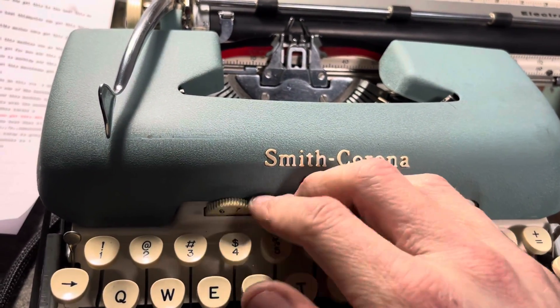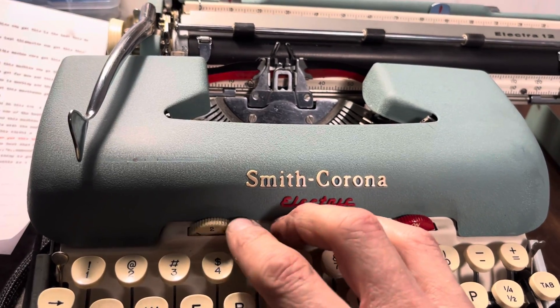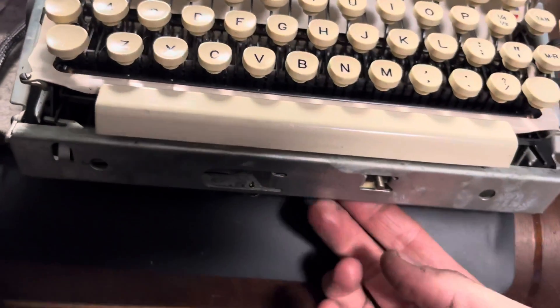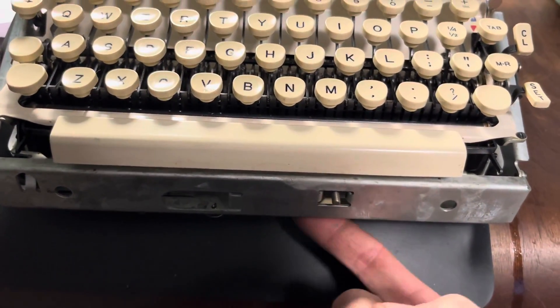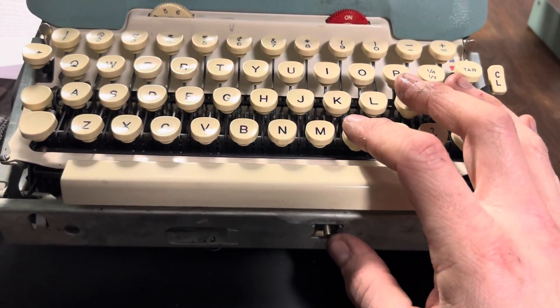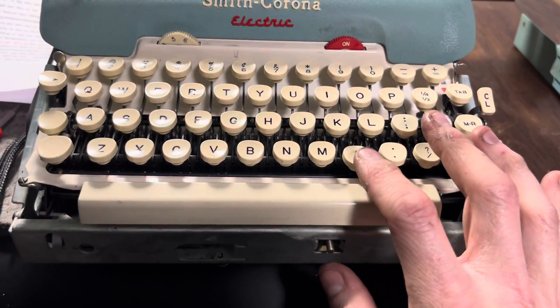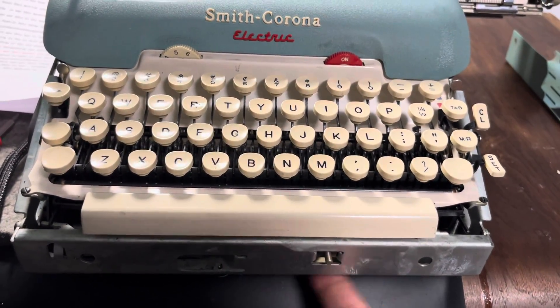And this is how hard your type bars will actually strike the page. If you type fast, you might still want to crank that up. But if you're punching holes or you've got dark ink, you can just adjust that. There's another adjustment lever right here on the bottom.